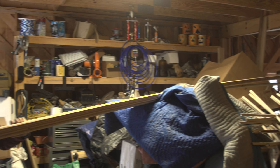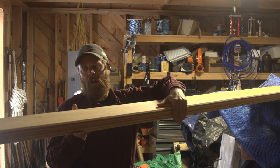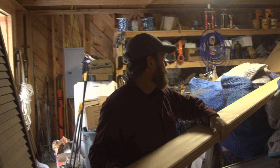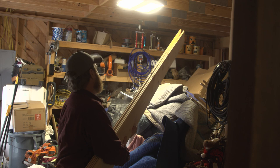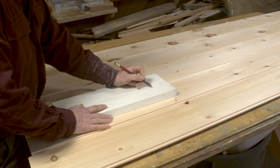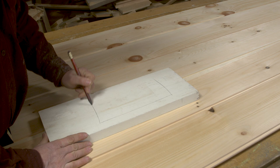We use a ton of eastern white pine on the projects we work on. It's all over the state, readily available depending on the area you're in. It's a great wood to use if you have access to it. It comes in different lengths and different widths. This is, I believe, eight inch wide v-match.